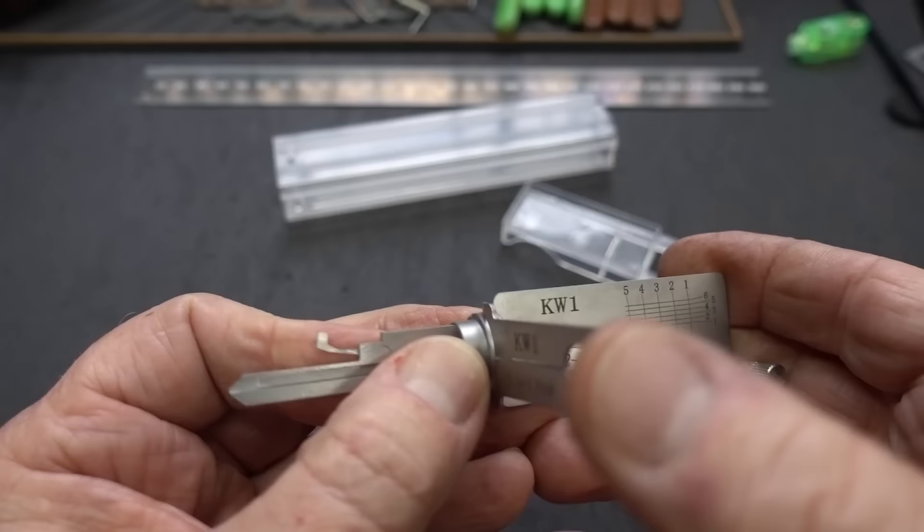It looks cool. It's well engineered, seems to be pretty well made. How well does it work, though? Let's grab a lock and find out.